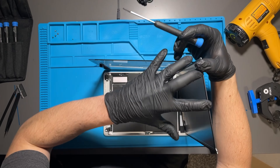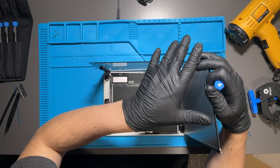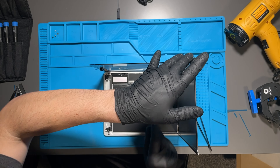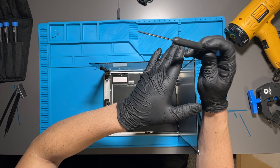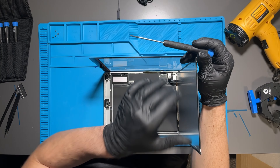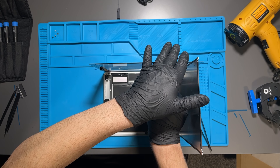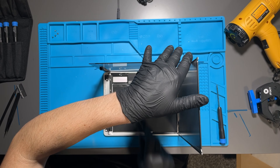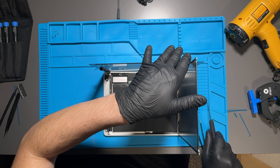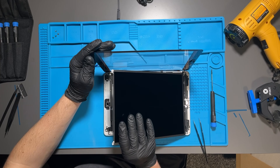The hardest part is screwing the little brackets back in because the screws are very tiny and you have to hold the screen up with one hand and screw it in with the other. If you have somebody to help hold the screens in place that's really useful — I forgot to ask my wife, but I was able to do it myself with a little time and effort.